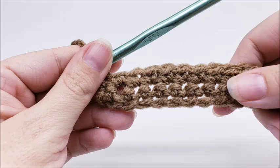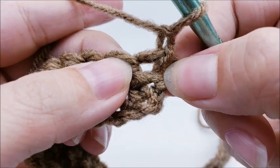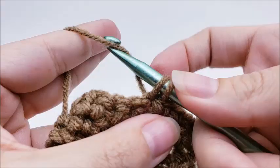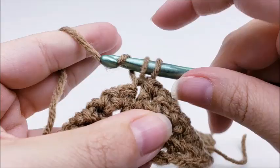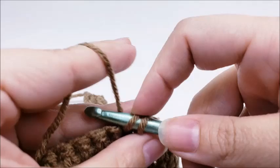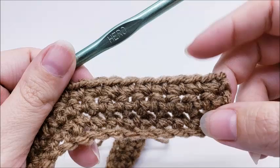We're just going to repeat row two — chain one and turn, single crochet right into the very first stitch, and work one single crochet in every stitch to the end. You want to repeat row two until you have a total of five rows. You should always have 35 stitches at the end of every row. I'll meet back up with you when I finish row five.